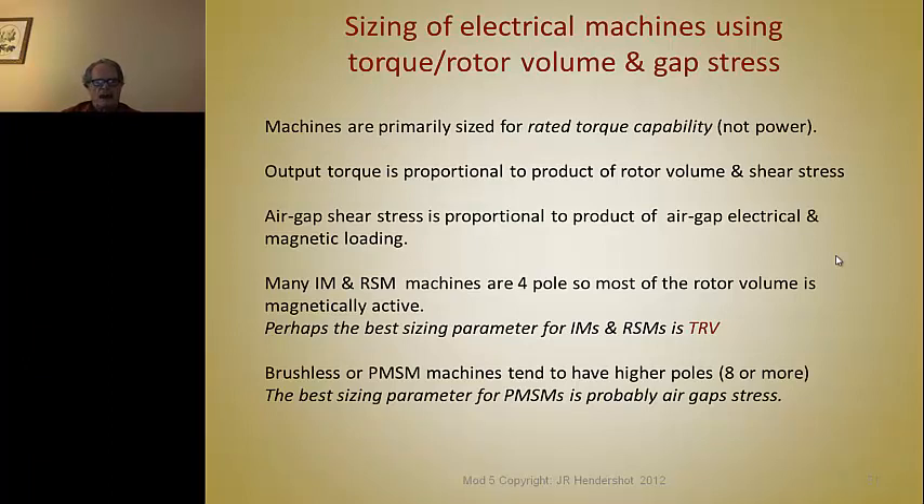The torque versus rotor volume, or TRV, is probably a very convenient way to size induction motors and reluctant synchronous motors. However, for brushless motors or PM synchronous machines, they tend to have a higher number of poles — eight poles or more. Some torquers and direct-drive wind turbine permanent magnet generators can have as many as 100 poles or more, depending on how large they are, because they operate at very low speed.